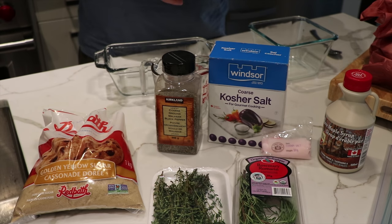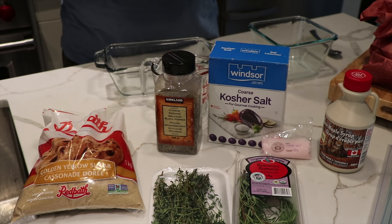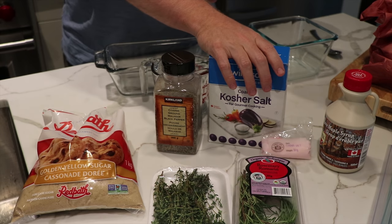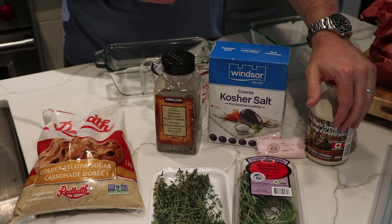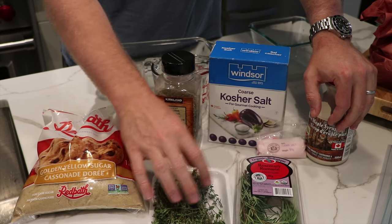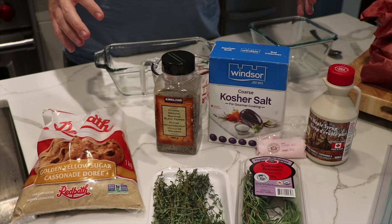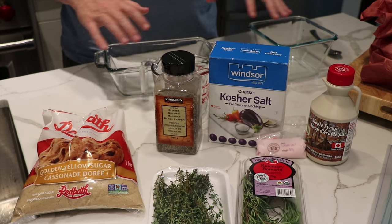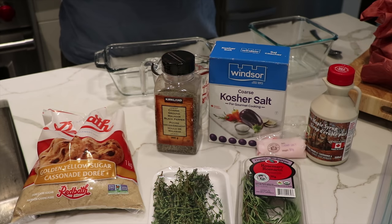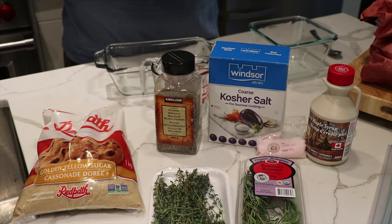We're going to start off with how to make the brine or the cure. What you're going to need is some brown sugar, some coarse ground black pepper, some kosher salt, a little bit of maple syrup, and then thyme or rosemary — you can pick one or the other. Given we're doing 20 pounds, we're going to try both and split our cure into two sections: one will do rosemary, one will do thyme, and we'll compare and contrast in the end.